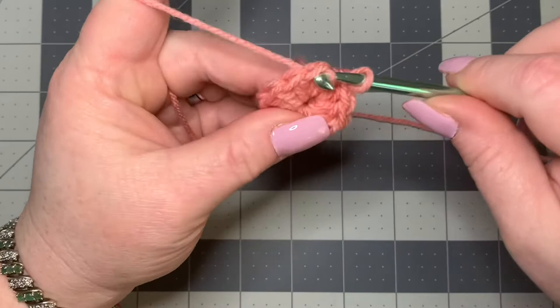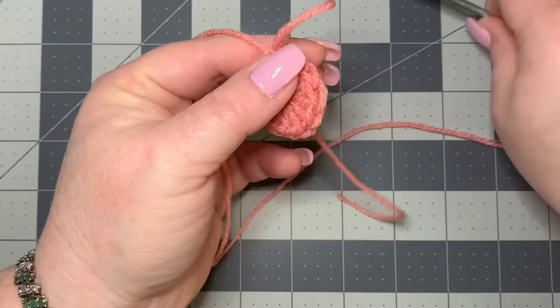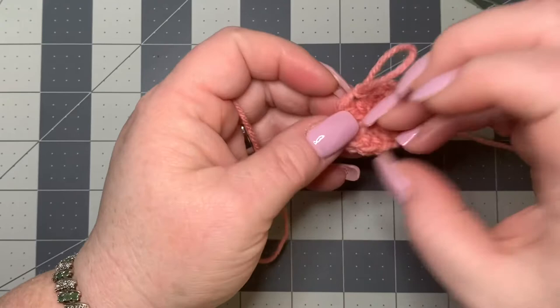Now if you're working in the round, you won't slip stitch — you would just continue to work as normal. Pull up your loop and pull this tight again just to make sure that you close up your circle, and then you can just continue on.